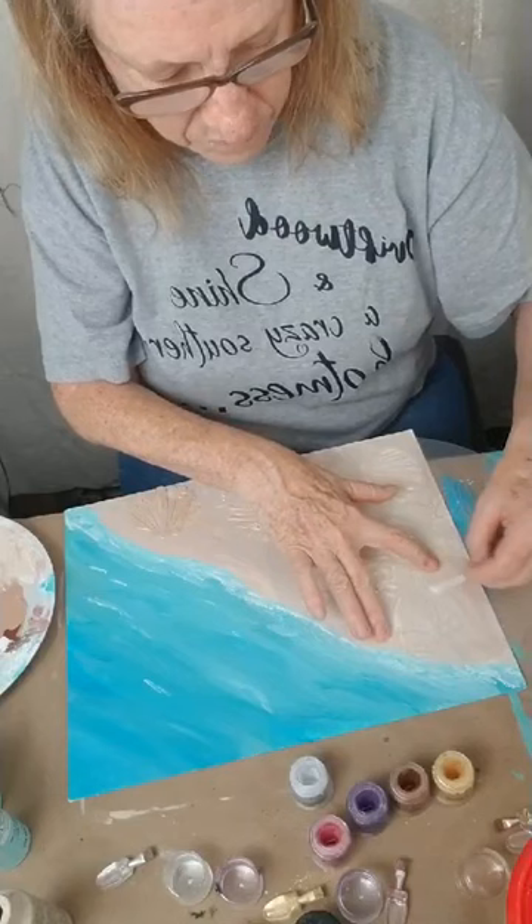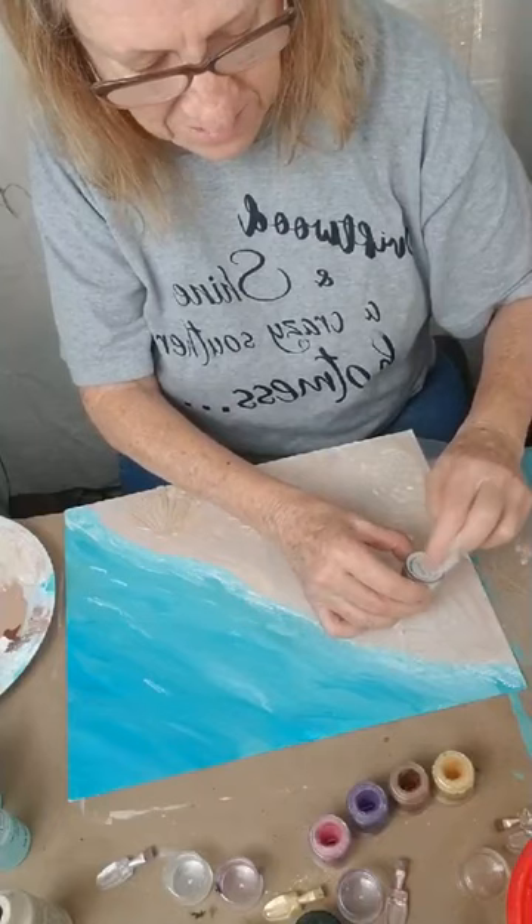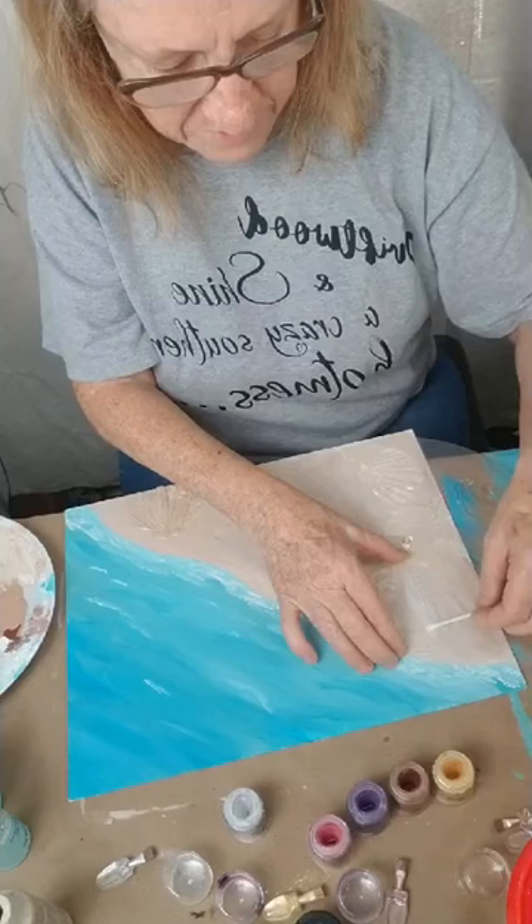That's why you want to lay your stencil back down — I've about used all this cream so I'm going to put some out. I use this in my epoxy when I do my tumblers, and it makes the whole cup shimmer when I put the epoxy over it.